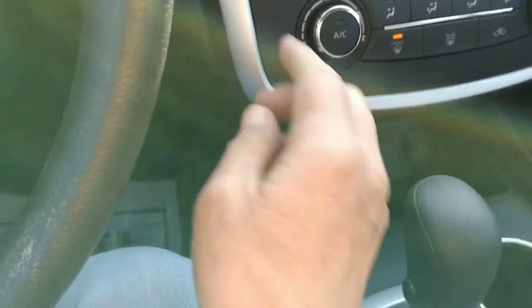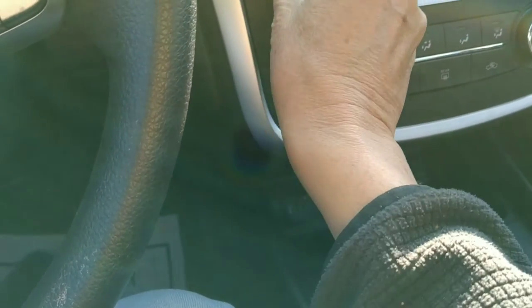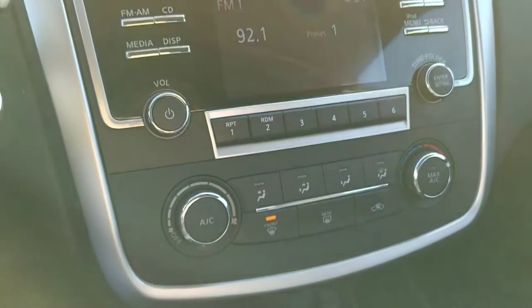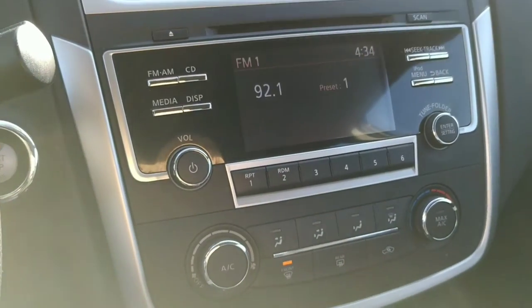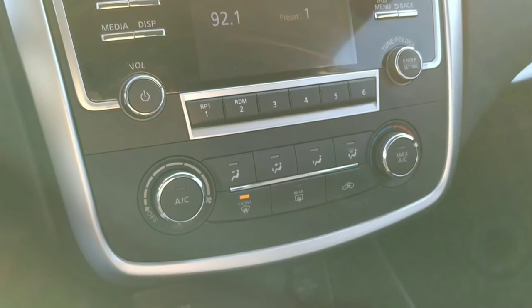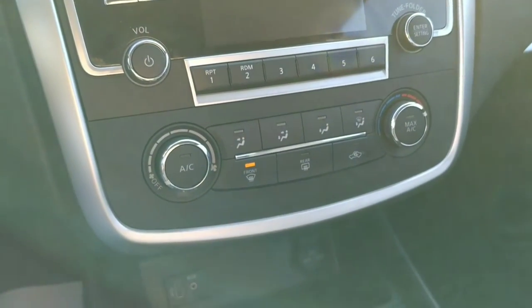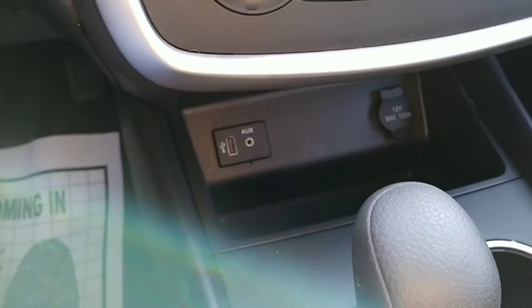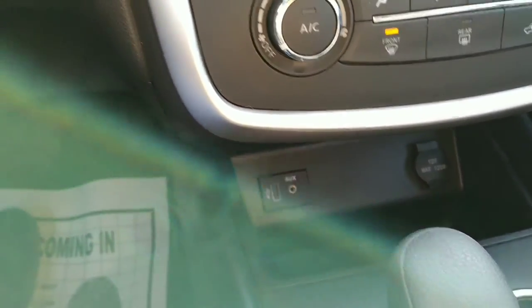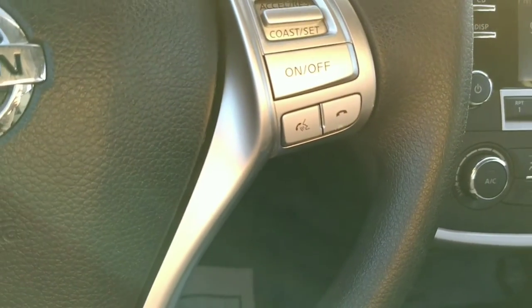Over here we have a pretty standard stereo — this is also where your backup camera shows up when you put her in reverse. Pretty standard climate controls there, and down here you can see we've got aux and USB inputs. This does have Bluetooth for your phone as well.